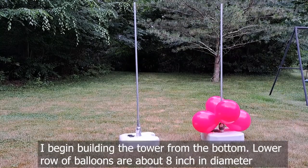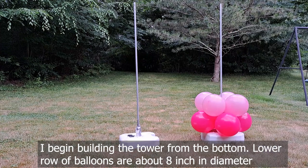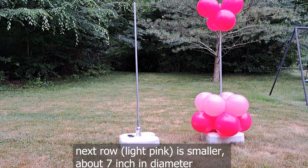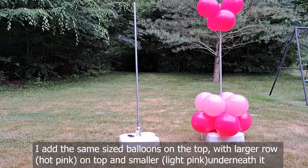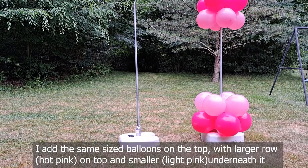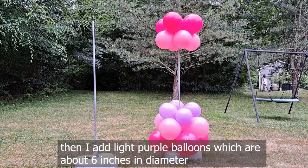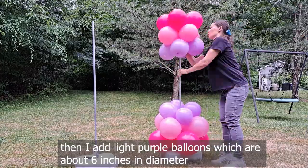I begin building the tower from the bottom. The lower row of balloons are about 8 inches in diameter. The next row is smaller, about 7 inches in diameter. I add the same sized balloons on top — larger row on top and smaller underneath. Then I add light purple balloons which are about 6 inches in diameter.